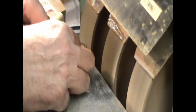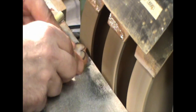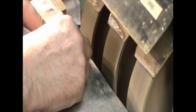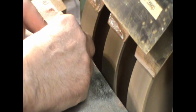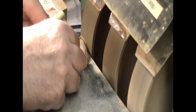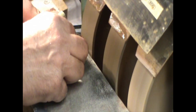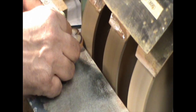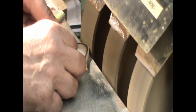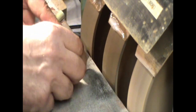Now I'm roughing the profile of the heart on a 100-grit diamond wheel. I'm not going all the way to the line while roughing — I'm staying away from it because the 100 grit will chip the stone at the edges. Once I move to the 220-grit wheel, then I can finish it to the actual shape I need.